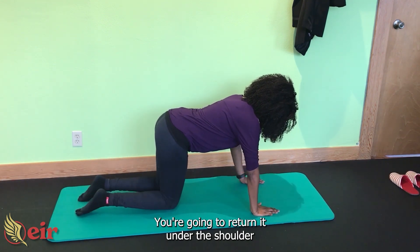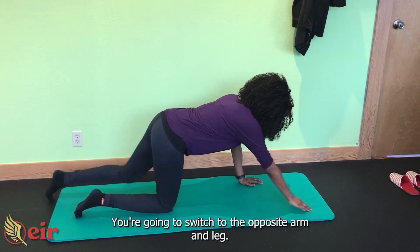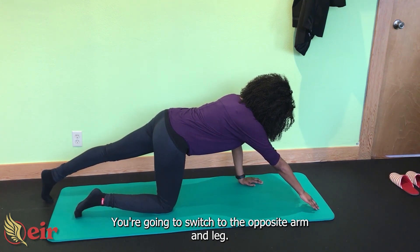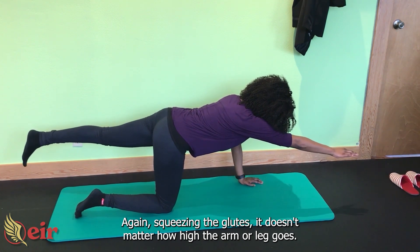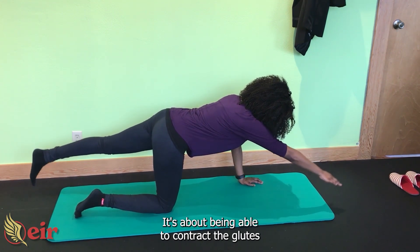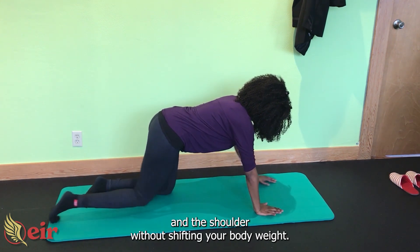You're going to return it under the shoulder to neutral position without shifting your weight from side to side. Then switch to the opposite arm and leg — again, squeezing the glutes. It doesn't matter how high the arm or leg goes; it's not about height. It's about being able to contract the glutes and the shoulder without shifting your body weight.